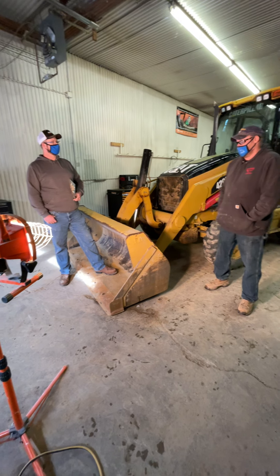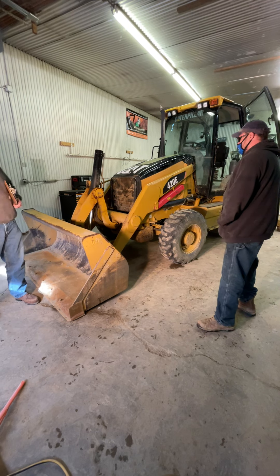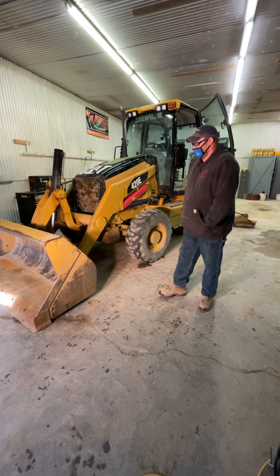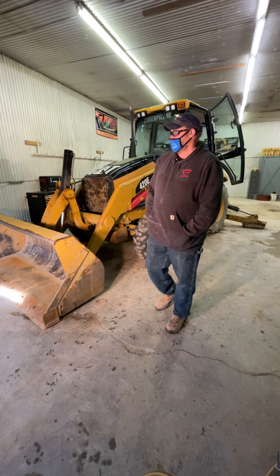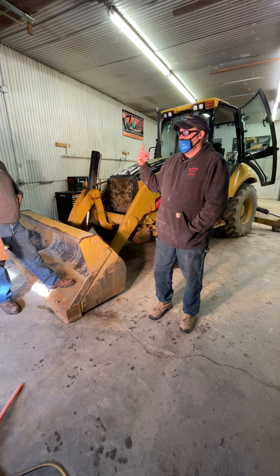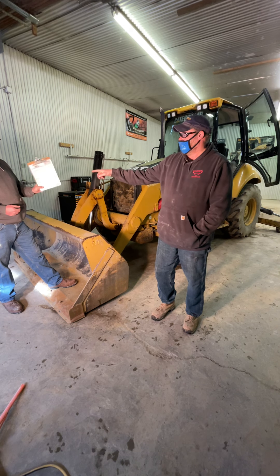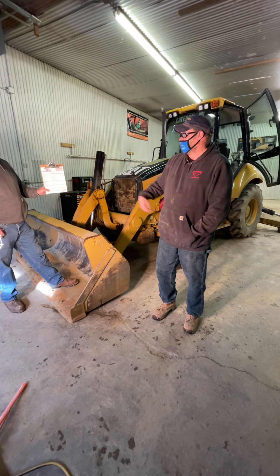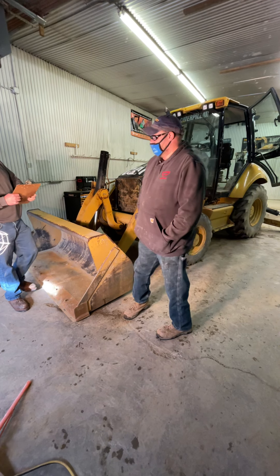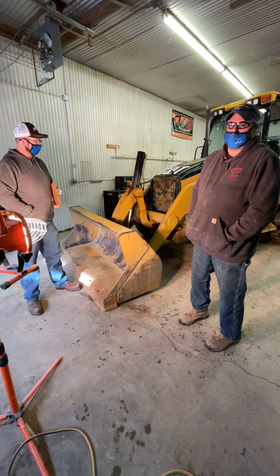Welcome everybody. We've got a presentation today on winter maintenance checks. As you can see we brought in the CAT 420 backhoe — we're going to use that for demonstration purposes. We went online on Caterpillar's website and got a checklist for a winter maintenance inspection. We're going to follow that checklist as we go through. If things are okay we'll check them off; if they need work, we'll put that on the sheet.